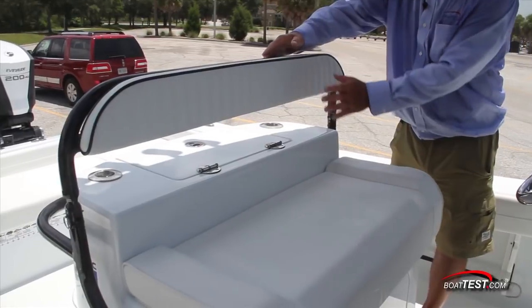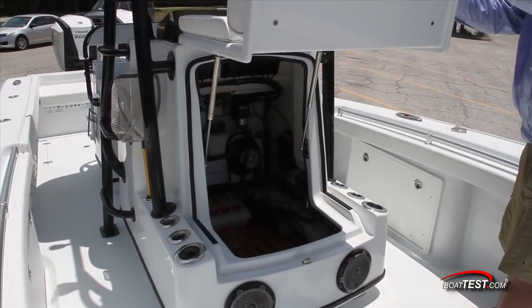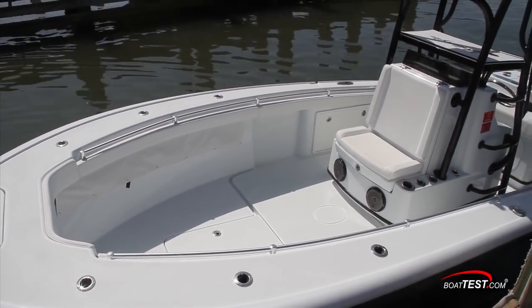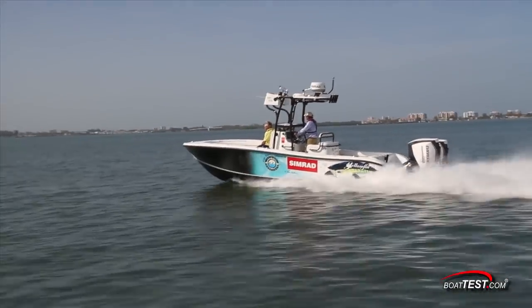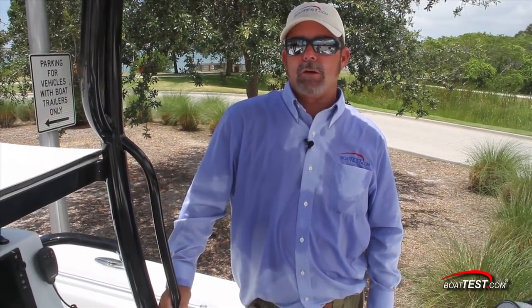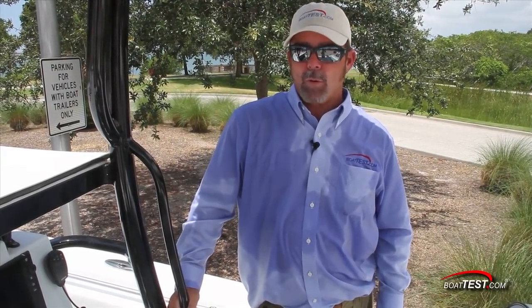In our opinion, the Yellowfin 26 Hybrid represents an outstanding crossover option, possessing excellent offshore, nearshore and inshore fishing and family boating capabilities. We were impressed with their well thought out design, materials, standard features and attention to fit and finish details. That concludes our full inspection of the Yellowfin 26 Hybrid. For BoatTest.com, I'm Captain Will.